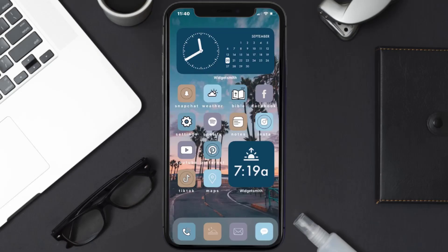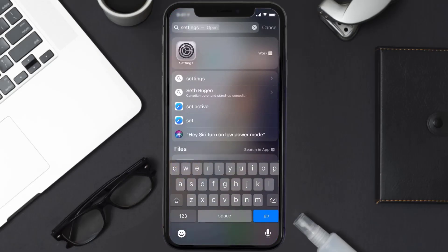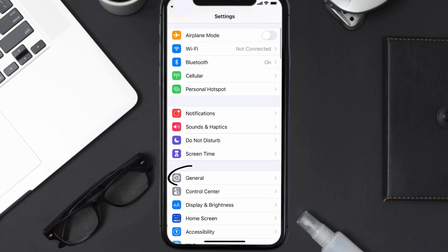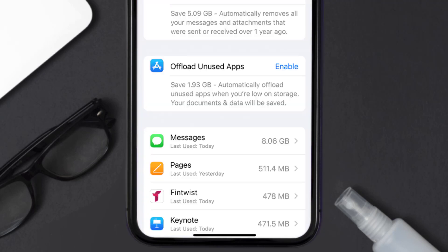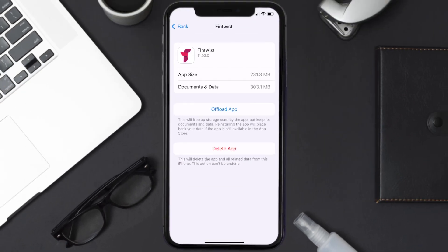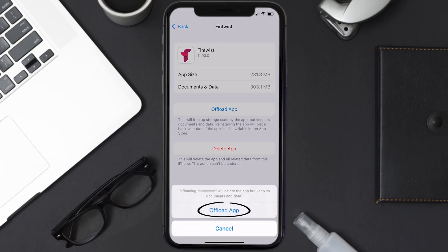If you still encounter this issue, you need to clear the app cache. Go to your device settings, scroll all the way down to General and tap on it, then tap on iPhone Storage. From here, search for the Fintwist app, tap on it, and once you're on this screen, tap on Offload App.